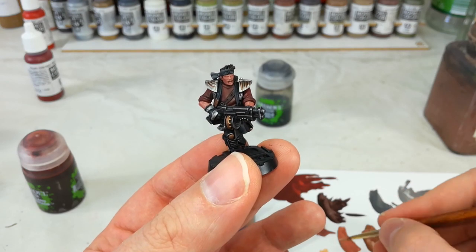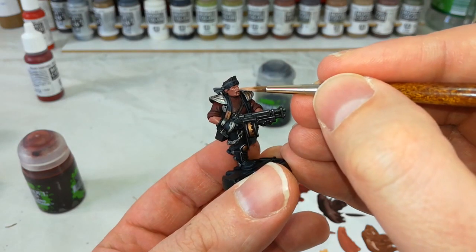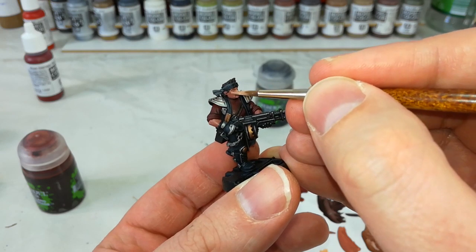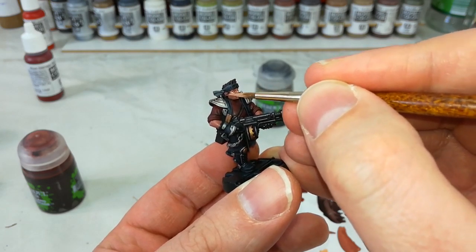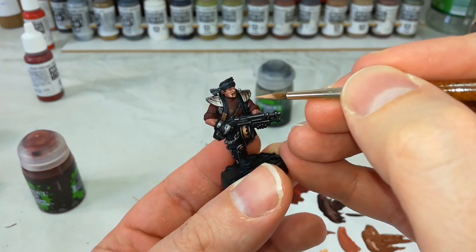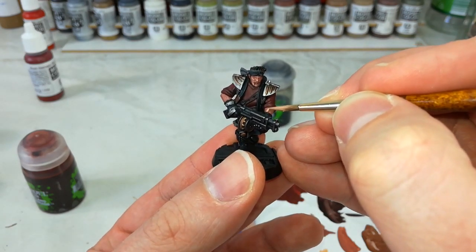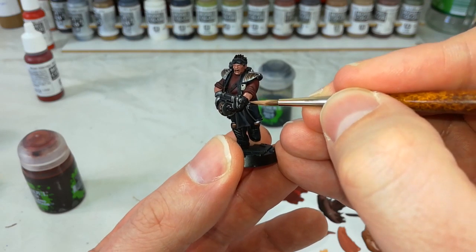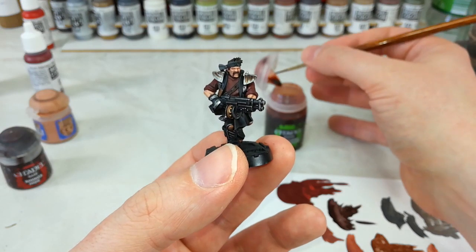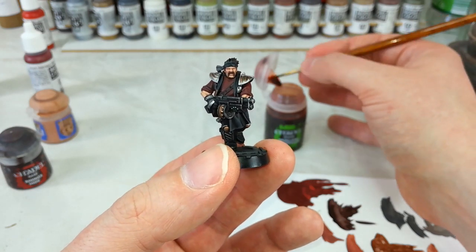With the second coat of Bugman's Glow applied, I'm actually going to go straight to my Cadian Fleshtone. I have got the old Reikland Fleshshade waiting for me, but I'm going to do that after this step to bring these two colors together. So what I'm going to do now is paint in most of the skin with this stuff, not worrying too much if I hit any of the facial hair along the way because we'll fix that up in a second.